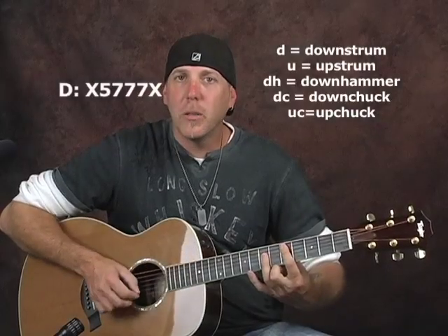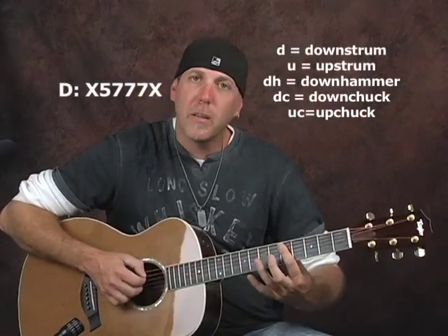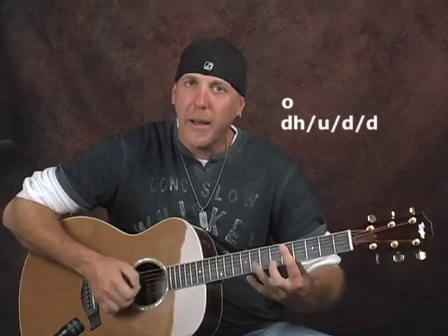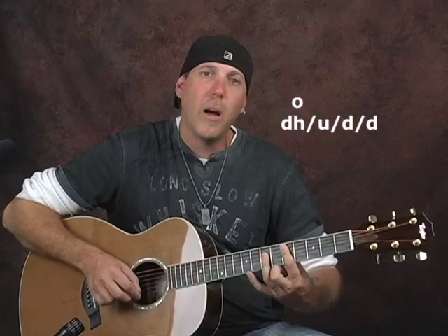On the D major, what we're going to do is we're going to do that one finger bar on that fifth fret and the hammer — that down hammer — and then we're going to do an up stroke and then two downs. And then we're going to do a down chuck, up chuck, and a down stroke.